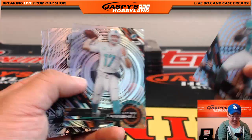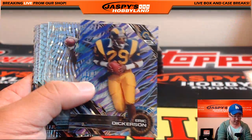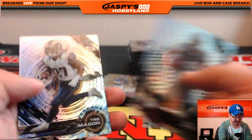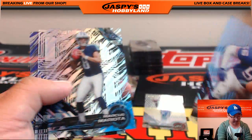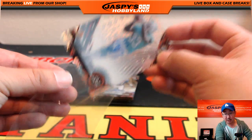Getting there — Devontae Parker, Eric Dickerson, and Jay Ajayi — that's a catch, 64 out of 99 Jay Ajayi autograph. Eric Dickerson short print for Clyde. Purple variation Greg Olson. The Jay Ajayi once again going out to Blake Margot. Blake, you're having a nice break here, man.